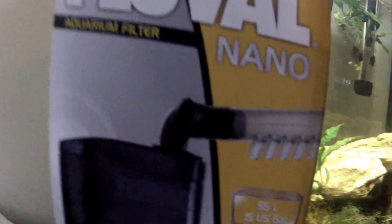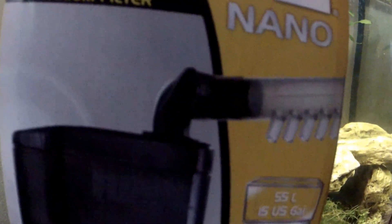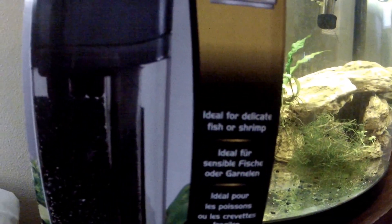It's an internal filter. It has a nice little spray bar, an adjustable flow rate. It's rated up to 15 US gallons. It says it's great for shrimp, delicate fish, and so on. It has a carbon cartridge you can buy.